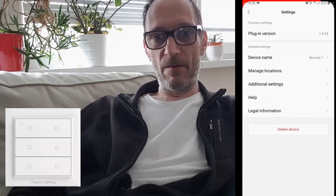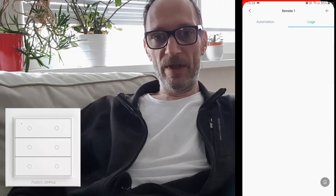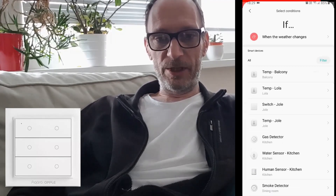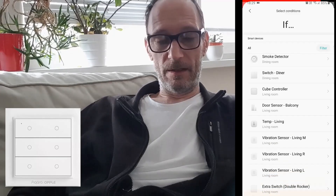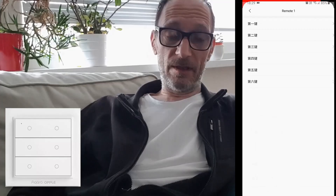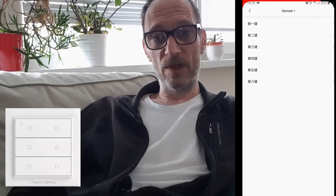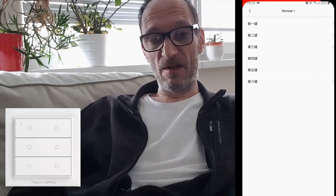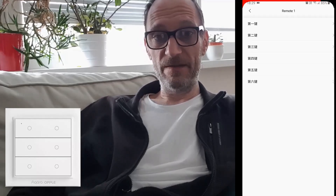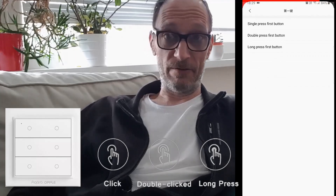Let's create some automations. We create a new automation, go to IF, then select the device — the six button switch. Unfortunately the first menu is not translated, but you can see these lines: one, two and three. We'll guess those are the first, second, and third buttons. So here we have single press and double press for the first button — yes, that's definitely the first button.